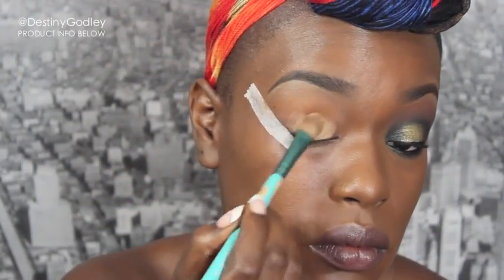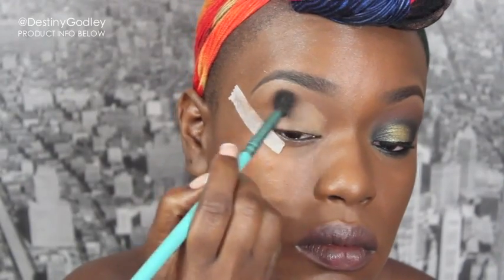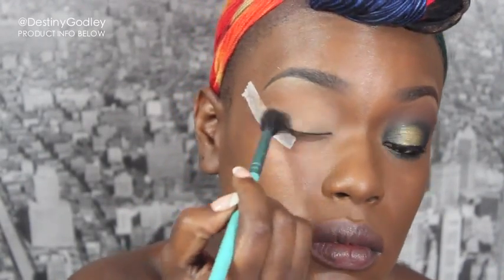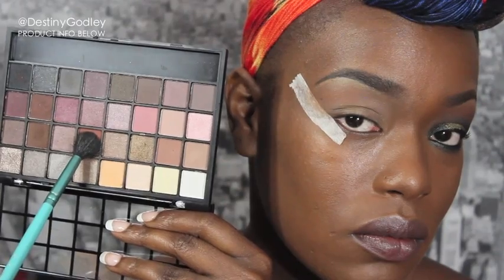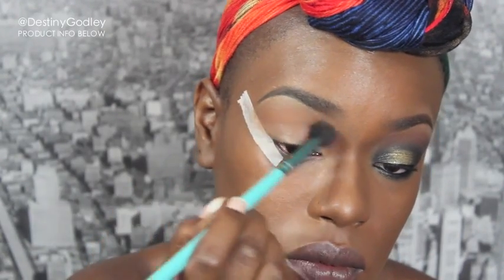This is a really easy tutorial. First, I'm starting with a base and blending it all the way up to beneath my eyebrow bone. Next, I'm taking a really warm brown and sweeping that color into my transition area to help blend all the colors out.